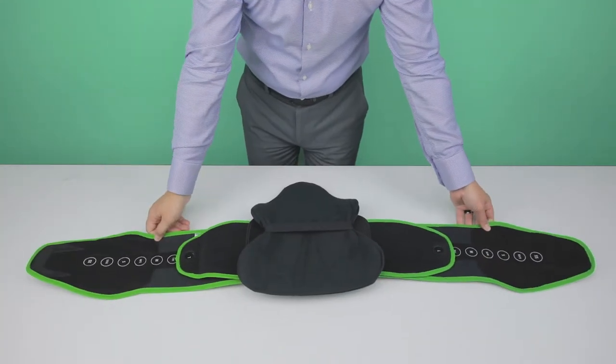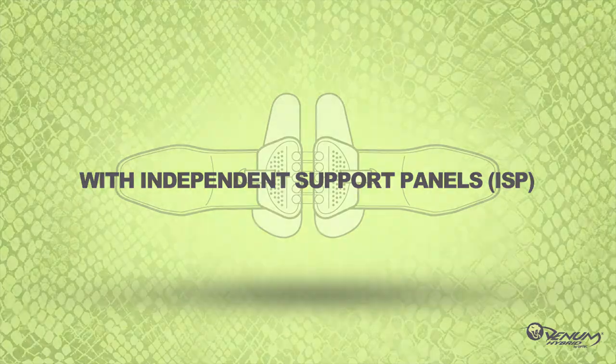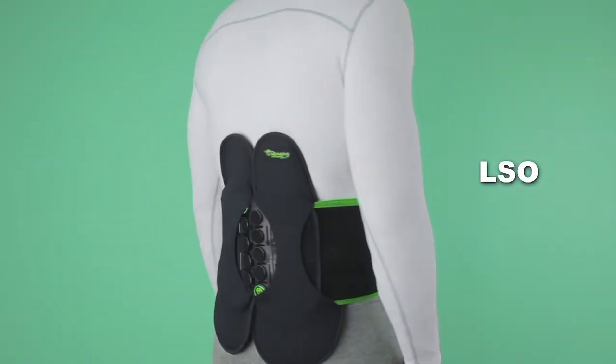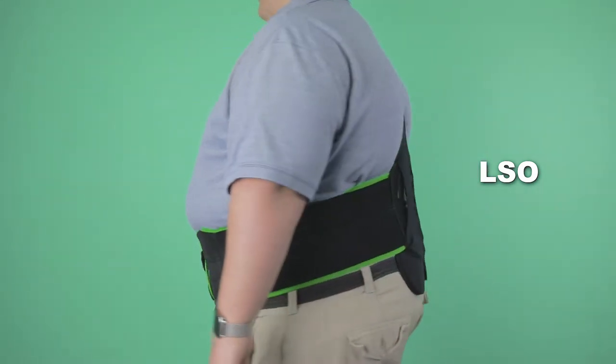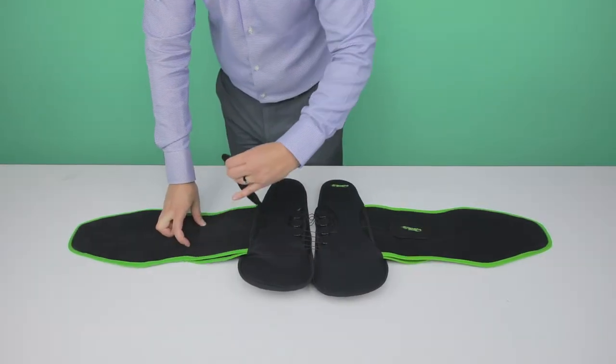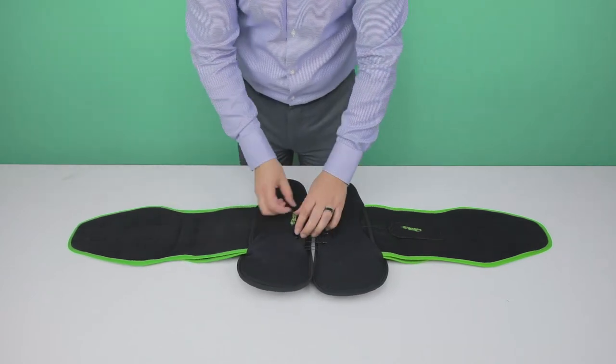The new Venom Hybrid is also available with two independent support panels in a one-size-fits-all LSO configuration. To remove the back panels, attach both right and left pull handles over the round loop circles.